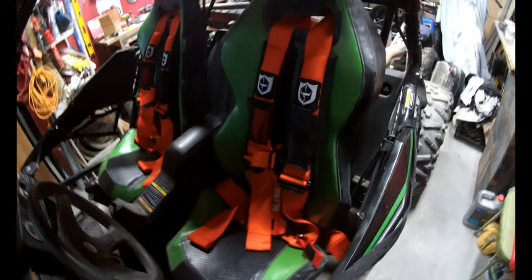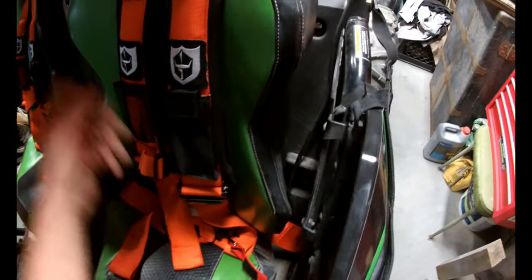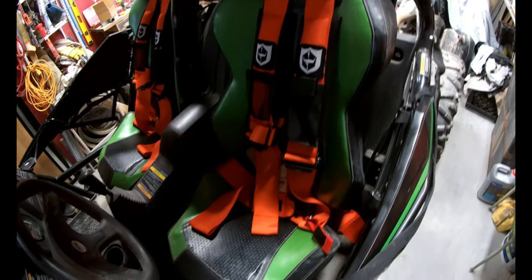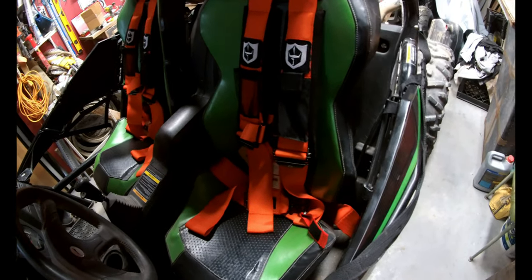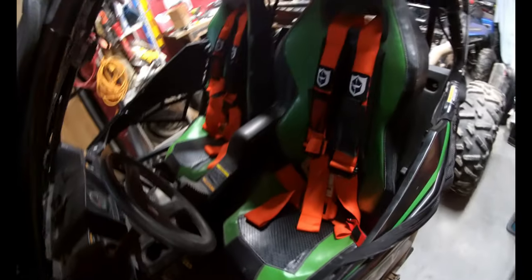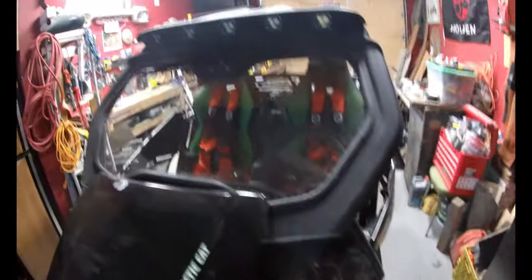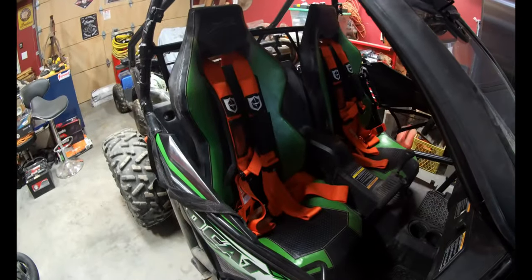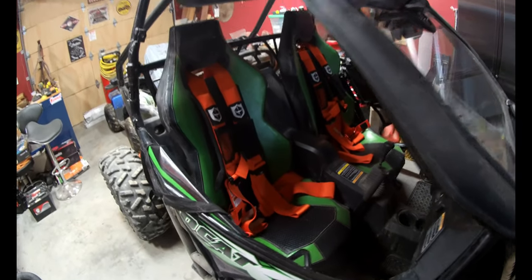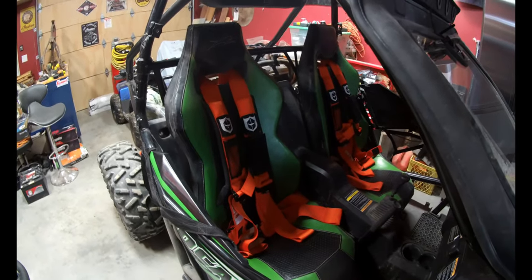So there we go — they're all in, a pretty easy install. It really comes down to preference: Dragon Fire or Pro Armor. For me it's just the extra pockets on the Pro Armor — if you don't need that storage, you can go a bit cheaper with the Dragon Fire, which doesn't seem any less in quality and comes in the same colors. Pretty easy, they look nice. Nice easy short one this week — like if you liked it, subscribe if you want to see more on this build, and we'll catch you next week.